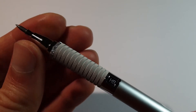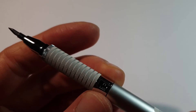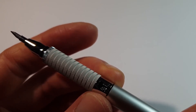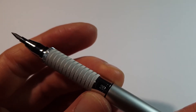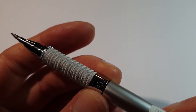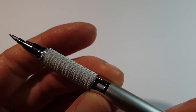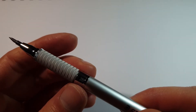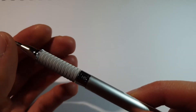If you untwist the grip and the tip a bit, you can adjust the lead hardness indicator by turning the pencil. So it has 4B, 2B, B, HB, H, 2H, 4H, and that's all. Currently I believe it comes with HB lead included.